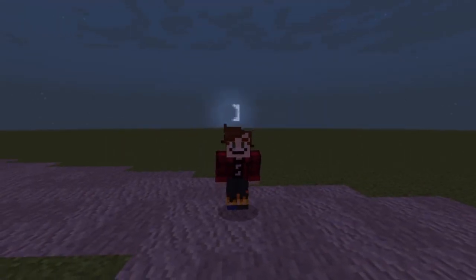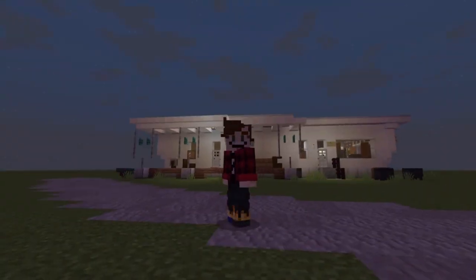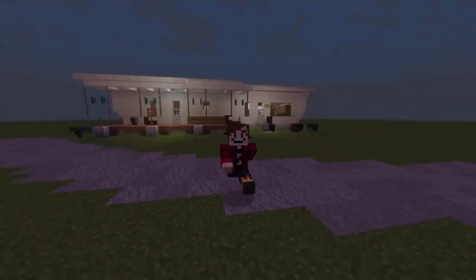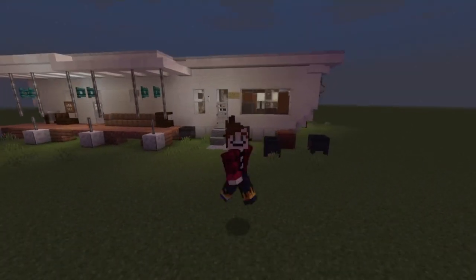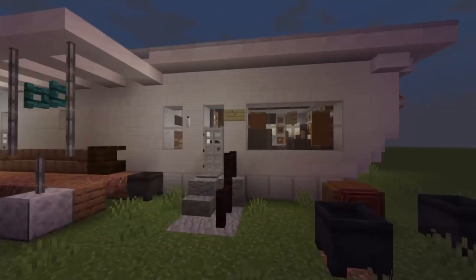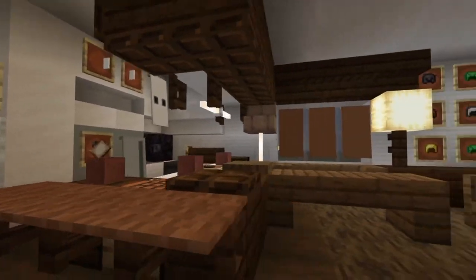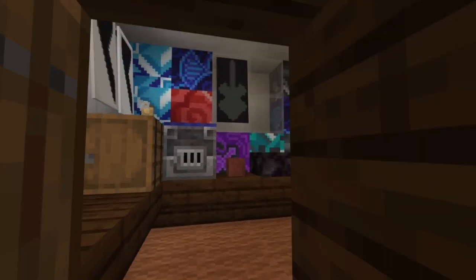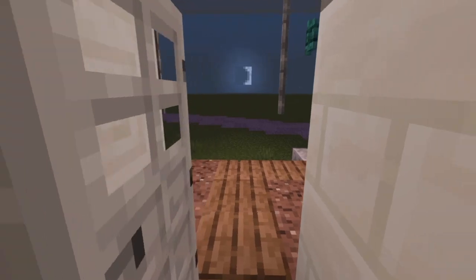Hey there assassins, welcome back to another Wheel of Assassin guide. Today I'm back on my Stranger Things world because today I'll be teaching you guys how to build Eddie's trailer from Stranger Things Season 4. Now we do have a very large trailer to build today, so we're going to get this done in two parts — one for the exterior and then one for all of the interior details. There is a lot to do, so let's just crack on today and start getting this done.